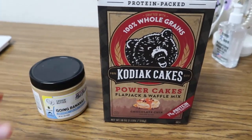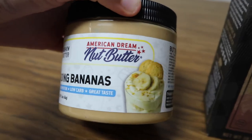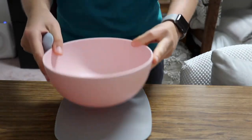Here is my pancake bowl, and this is not an original idea — I did see it online but I love it. I'm using Kodiak pancakes, the chocolate chip flavor, and then I use any type of nut butter. You can top it with literally anything: fruit, chocolate chips, nuts, nut butters like I'm doing.